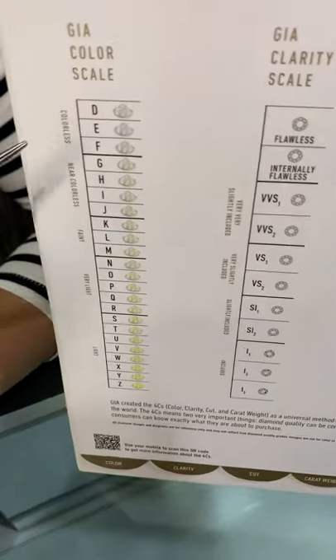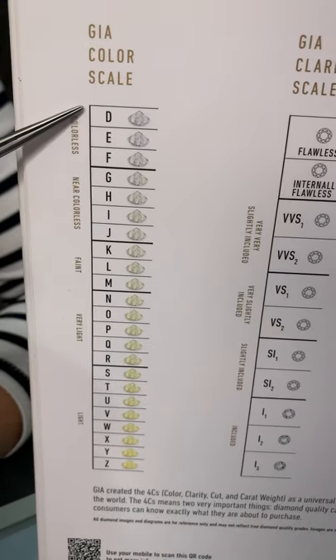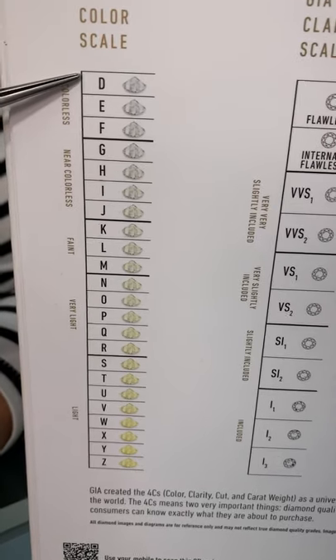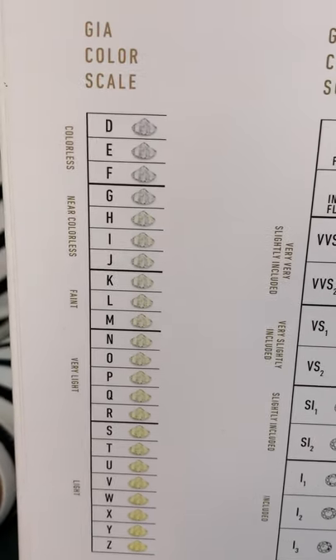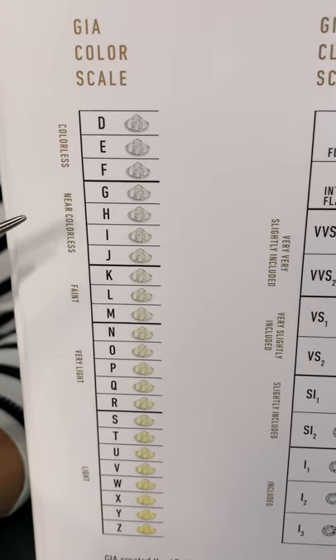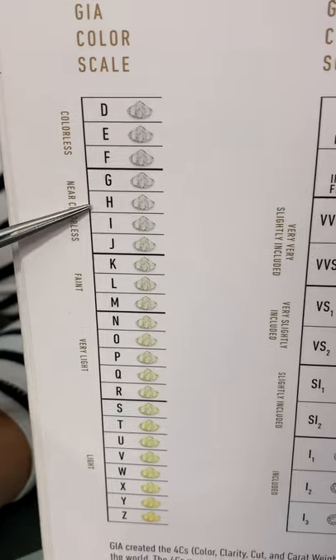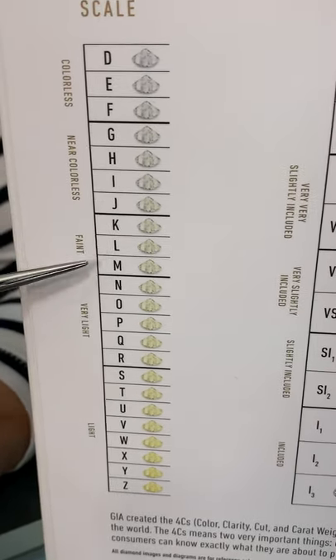Looking over at this chart, this is the color scale. It starts at Z and goes up to D, meaning absolutely no color. A diamond is graded on the absence of color — how white the diamond is, or how saturated in color, how yellow or dark looking the diamond can be.